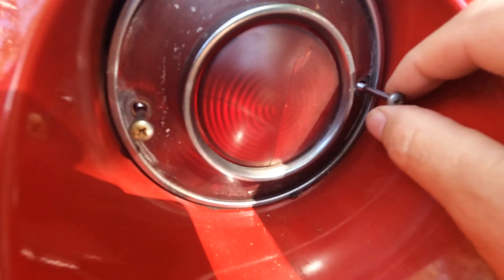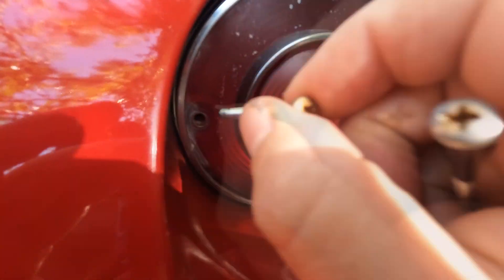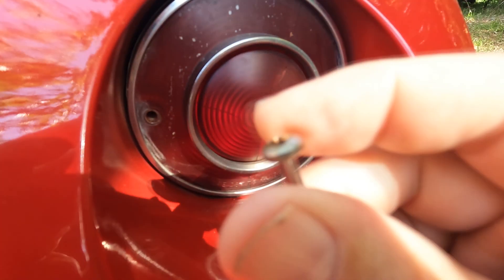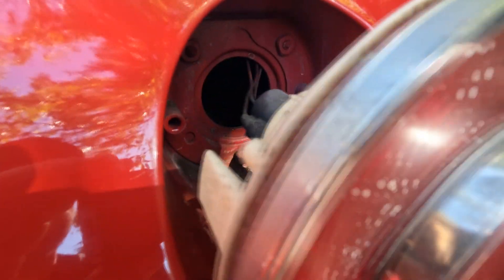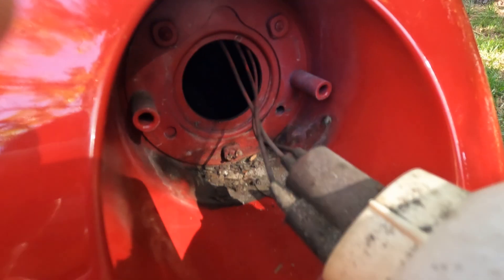All right, so we got our two screws. That one looks a little rough, but that's okay. This comes out. Not too terrible here.